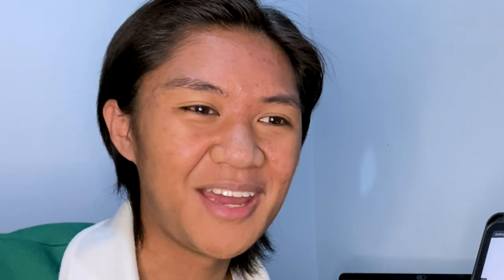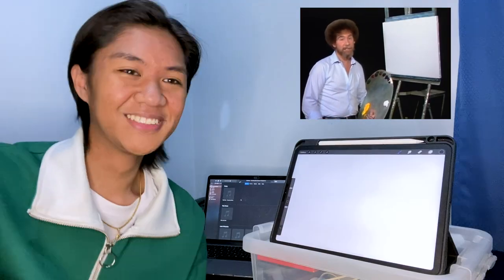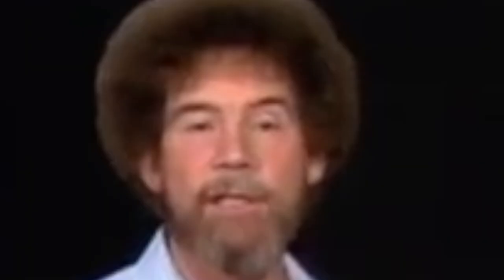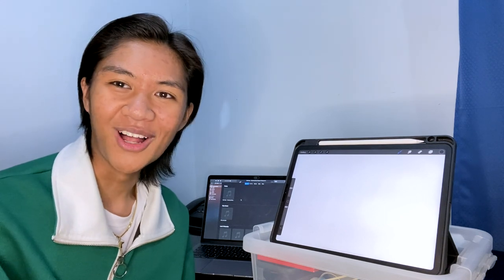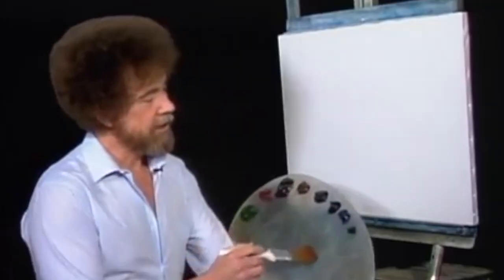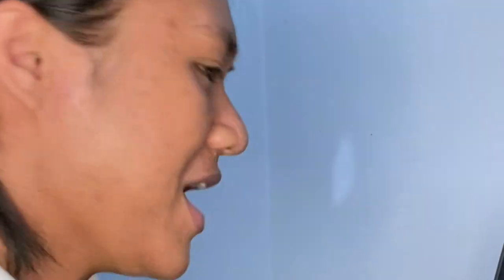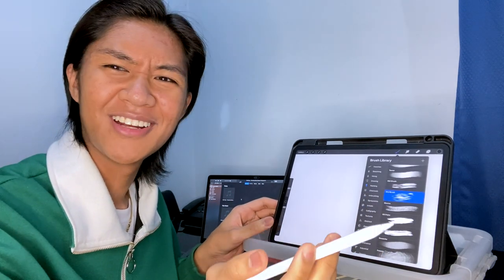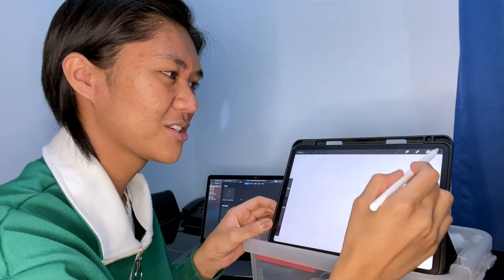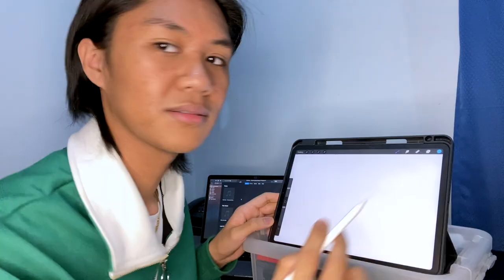Bob Ross: Hello, I'm Bob Ross. I'd like to welcome you. If this is your first time with us, grab a few paints and some brushes and come along and paint with us. Let's have them run all the colors across the screen. I'm going to start off today with a small amount of phthalo blue. Creator reacts: Blue! I wasn't even prepared — I have to pick my brush. I'm going to choose the dry brush. He wants us to use blue, but I don't know what blue. Let's choose that blue.